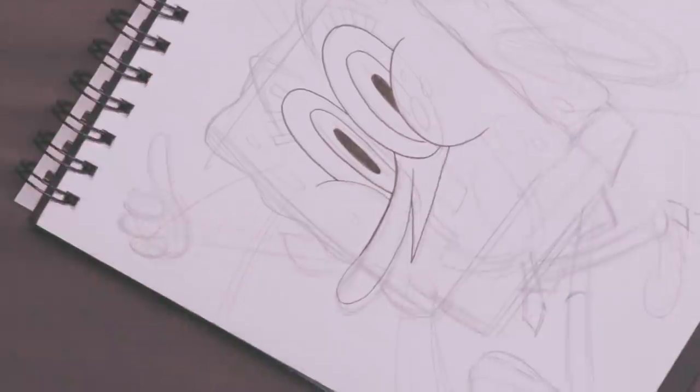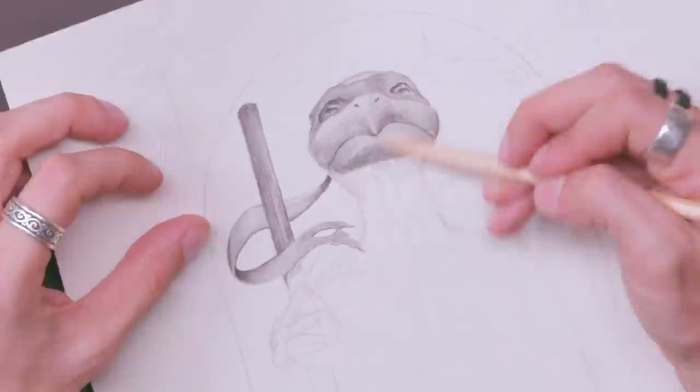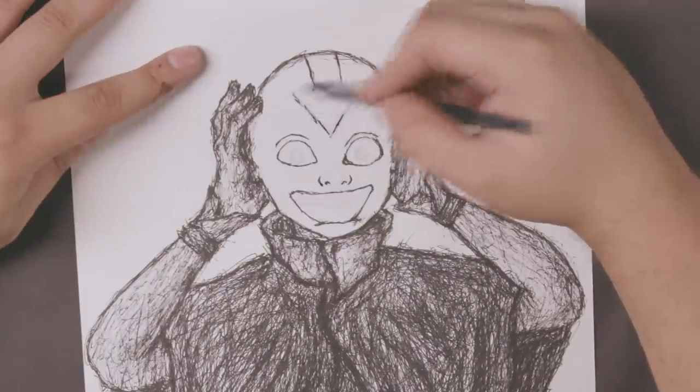I'm trying to draw a SpongeBob. I never get to do things in this style. Maybe a little bit creepy. Everyone draws a little bit differently and that's what's fun.